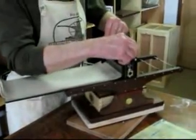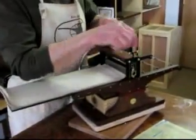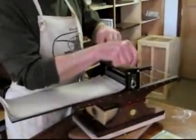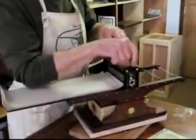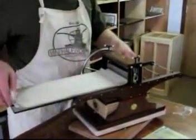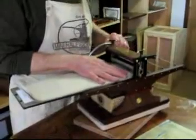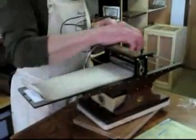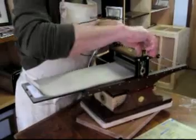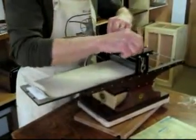Now the roller is all the way to the press bed. I then go back and I usually just count — ten half turns. And that gives me enough room to put the felt blanket under the top roller. Start it through, and then tighten it back down — about four half turns.